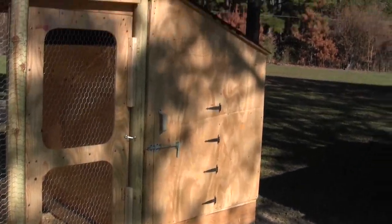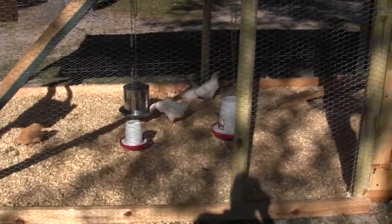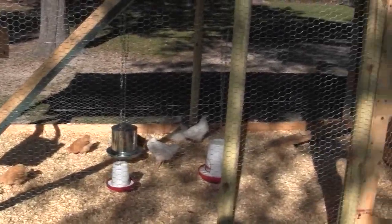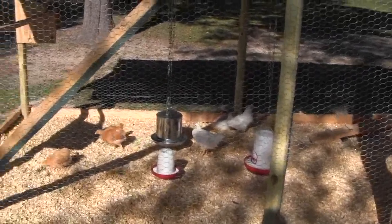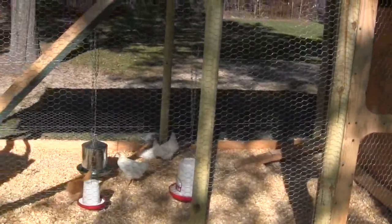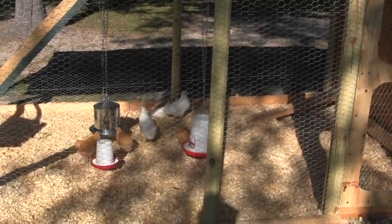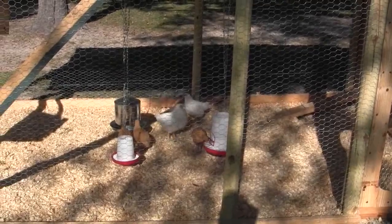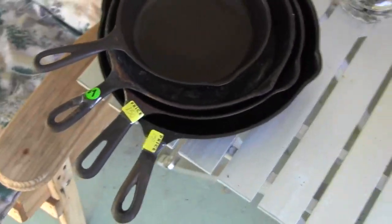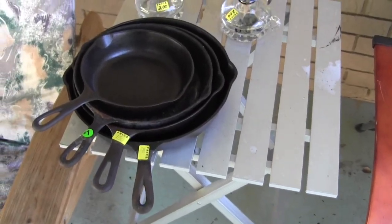I'm going to stain this red and paint the inside of the house white so I can get in there a couple times a year and clean it out. Actually, I hear that if it's light inside the house they'll lay more, so I thought painting it white would keep it brighter for longer hours in the day. The brown/tan ones are Buff Orpingtons — she only had three and I wanted six, so she gave me three white ones that have the word 'rock' in the name. If you know what those white ones are, let me know.